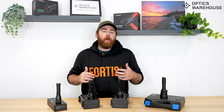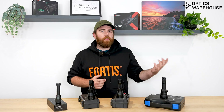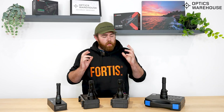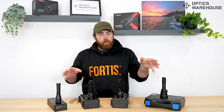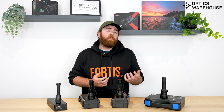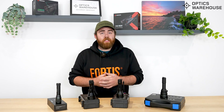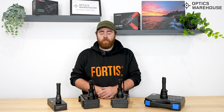Hi guys, George here again at Optics Warehouse. Today, just as I thought I'd do, because the nights are starting to draw in and we're gonna get into night vision season proper, I thought I'd do just a quick rundown on IR illuminators. Not plugging any product in particular, just going through some general advice to help you guys decide what would work best for you. I've got a few IRs here in front of us.